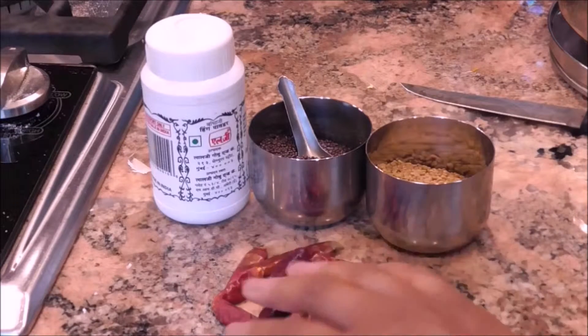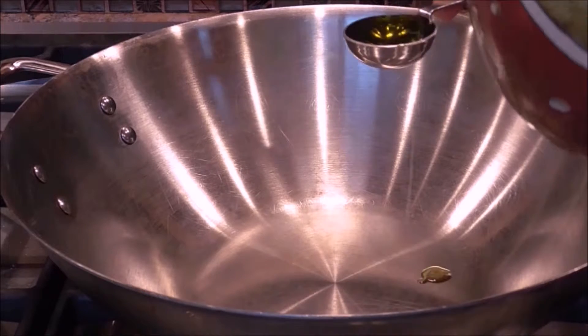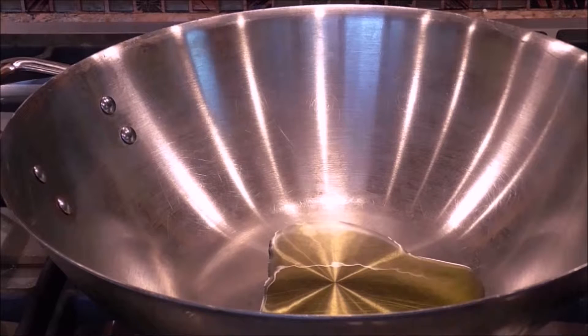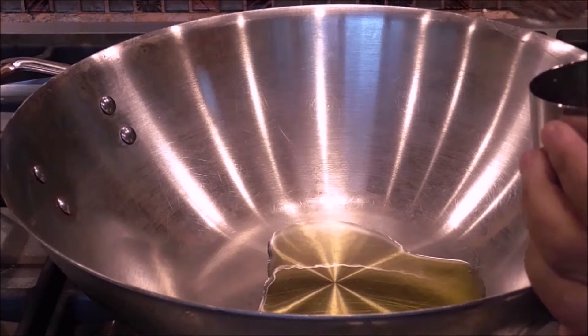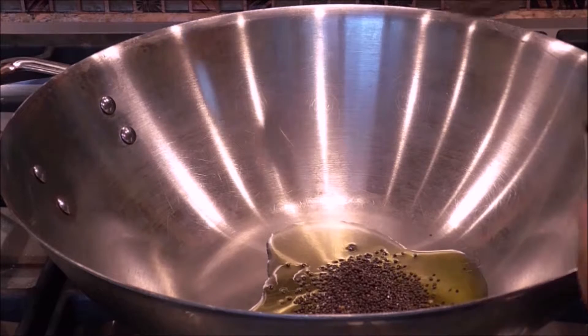You can get all of these through amazon.com or you can go to your Indian grocery store. You're going to heat one tablespoon of olive oil and add three teaspoons of the black mustard seed.